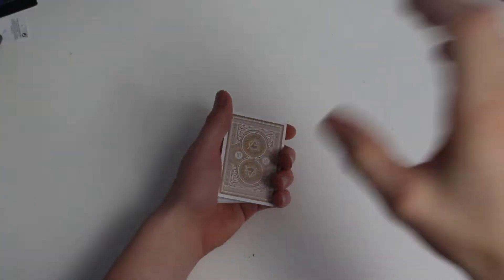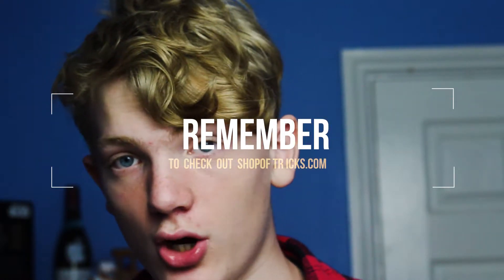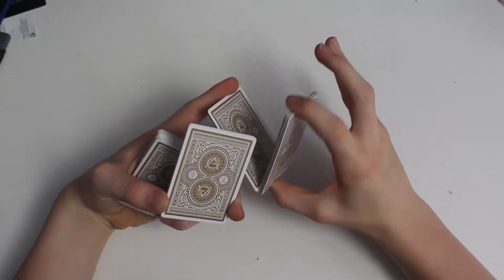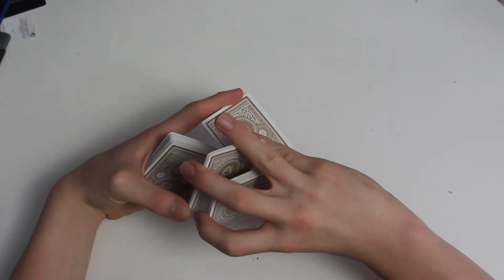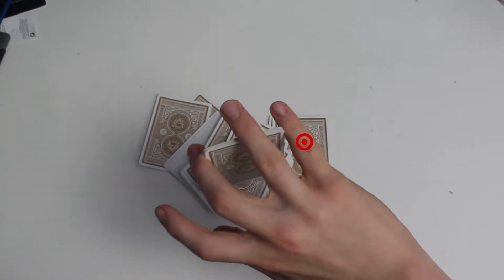So at speed, we've got something that looks like this. So once you've got that down, the next step is to grab another packet. You have to grab with kind of like the grip for the Criss Angel flick, or the spin card out the deck — I think that's spin episode three if you want to check that out. A bit like that grip, you grab this packet. Once you've grabbed this packet with your right hand, middle, ring and pinky finger.